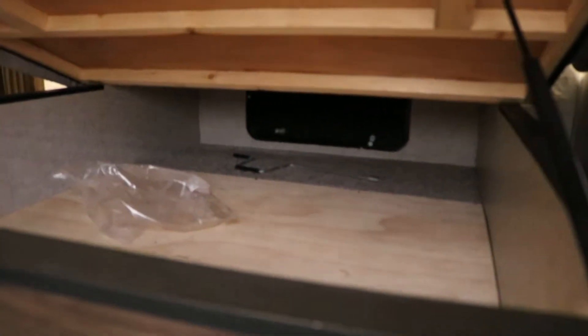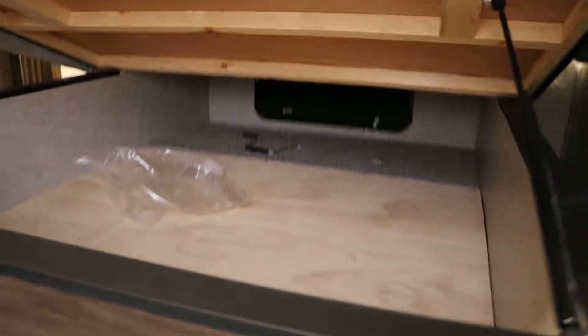We're in the 39 SR Cherokee and this is the master suite. You have the queen-size bed with storage — the storage is accessible from the outside. You can see the compartment door down there, so you can get to it from the outside.